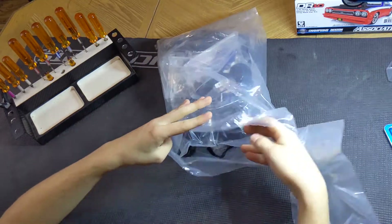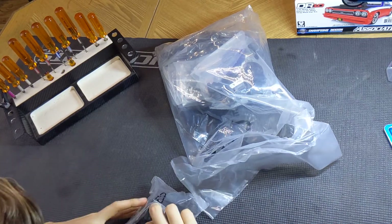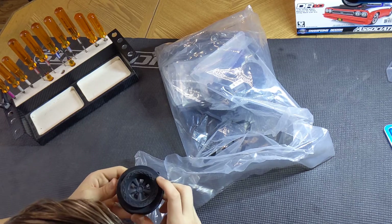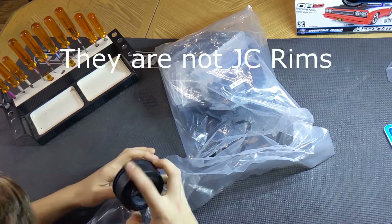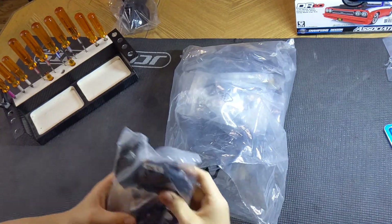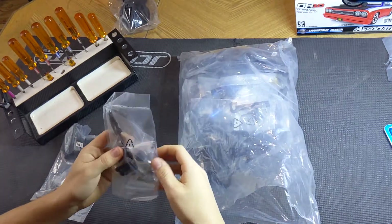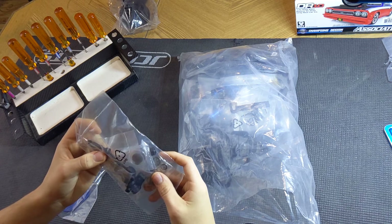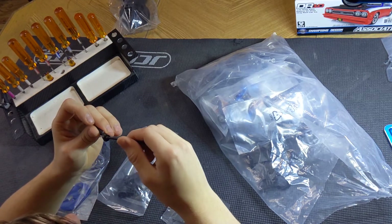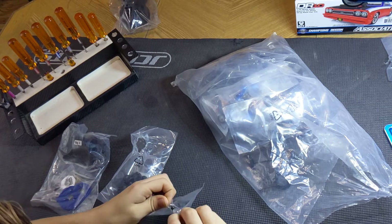Here are the rims right off the bat, so we can take a look to see if these are actually the J Concepts. I don't see any markings on them for JC, but I don't know if the JC ones actually have that — they look like them though. Feels like J Concepts plastic. I'm pretty sure these are the J Concepts rims, which is awesome — means I don't have to buy any. Bag six looks like transmission parts: spur gears, idlers, bearings, motor mounts. Oh, the axles are pre-built — I just have to grease them. Those look like a fairly good quality axle — nice and tough to be able to handle the power.